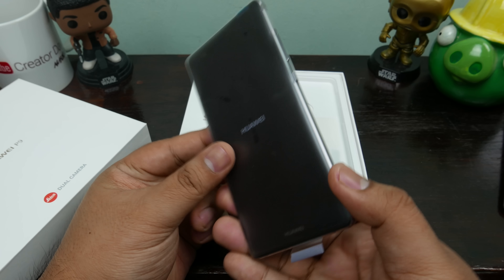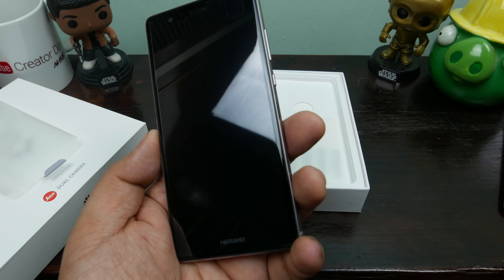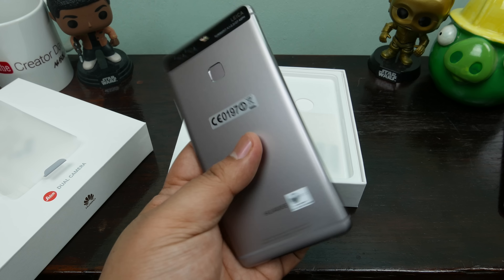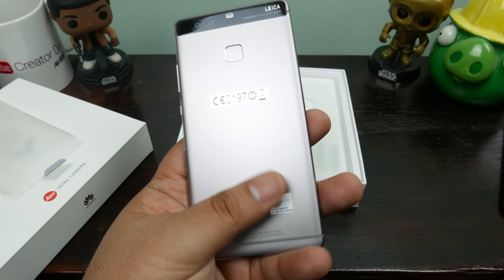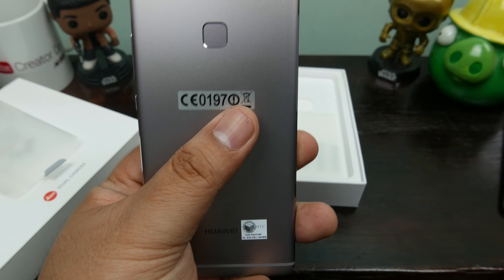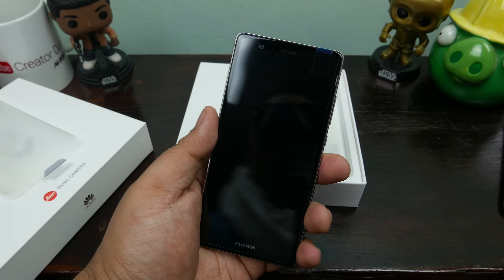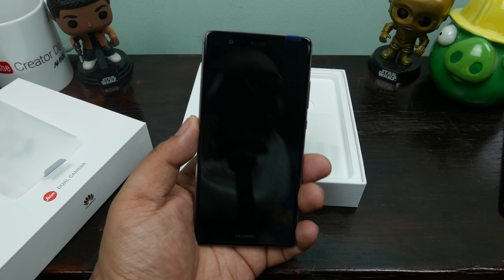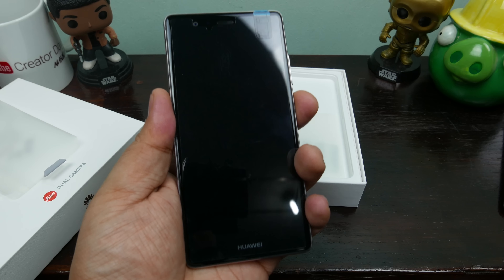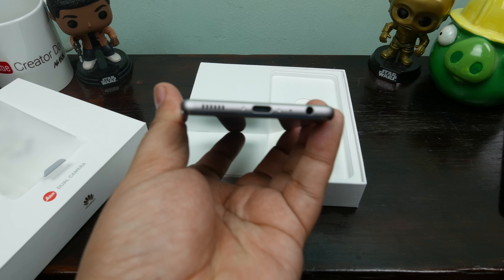Check it out, here's the phone itself. Looks like there's a pre-applied screen protector that we're supposed to peel, and here is the phone itself. As you can see it is very very sexy looking. There's an NTC sticker — kind of an odd placement — and a CE sticker over there. Otherwise it looks like a very nice phone and it is actually 5.2 inches. Pretty good size in the hand and it feels really nice.